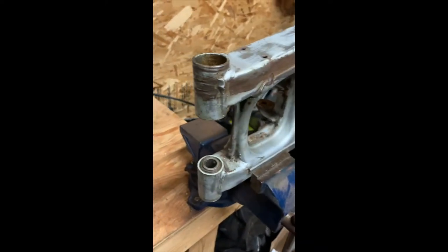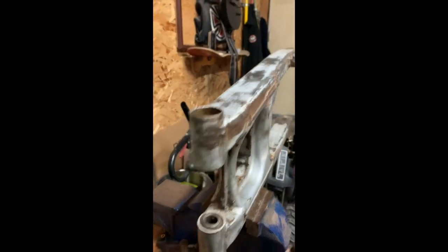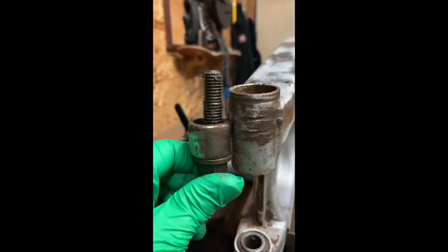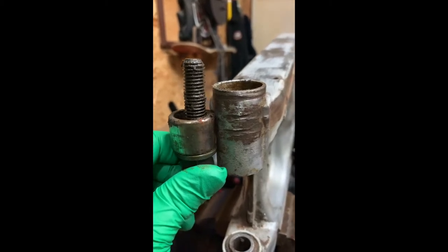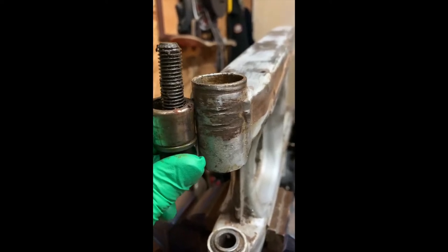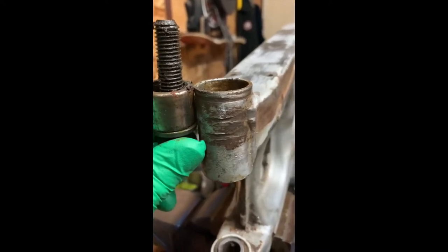I might not be able to film it perfectly but I'll do my best. Basically what I did is when the bearing was sitting inside here, I put the bolt up into it like that, put a nut on top with a couple of washers and pulled the bearing out. Then I put some bigger washers that go around the bearing and kept pulling it out until it came out. I'm going to flip this one around and do the exact same thing.